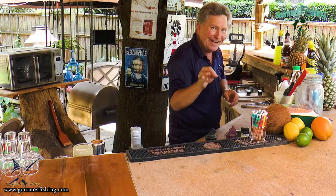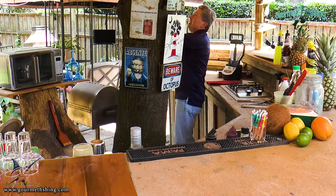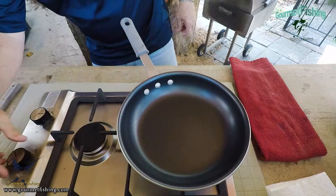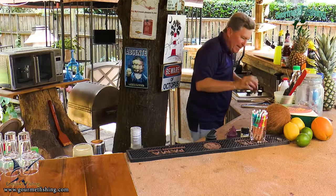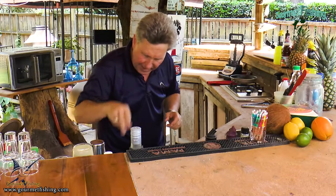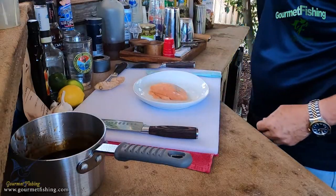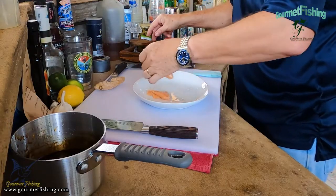While that's cooling down, let's go ahead and get into a little bit of pan searing. Let's grab our pan, put that back on the heat, and bring the heat up some — about medium. Let's take a look at our salmon. We're going to come in here and grab a little bit of salt — not a lot, because that soy sauce is loaded with salt. Just a little bit of salt. Now we are ready to begin searing.